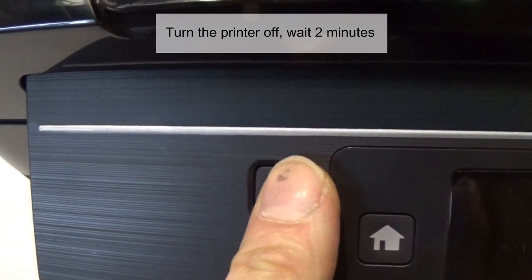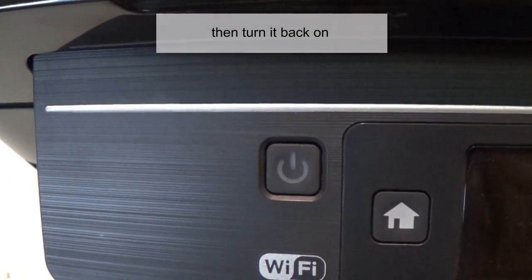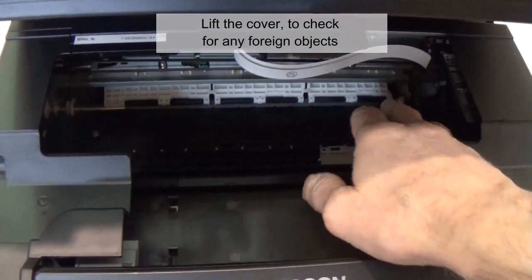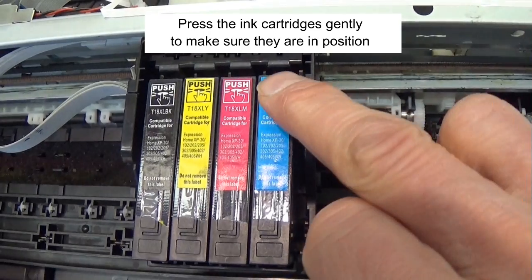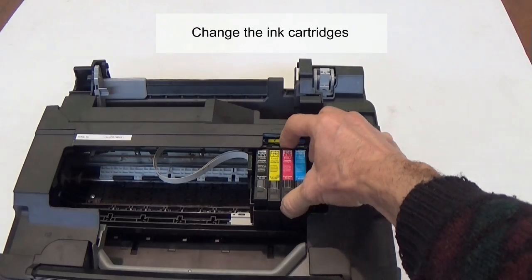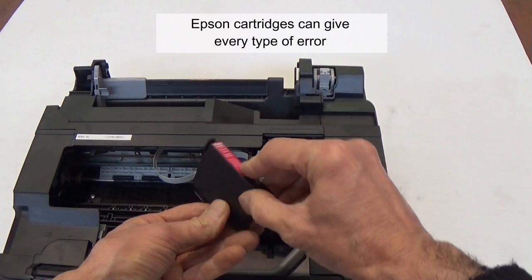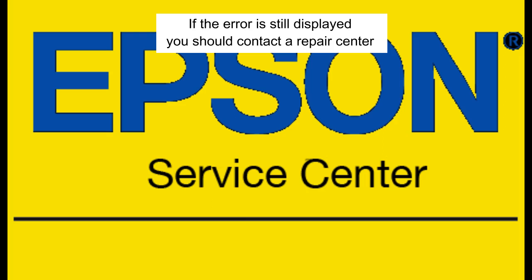Turn the printer off, wait two minutes, then turn it back on. Lift the cover to check for any foreign objects. Press the ink cartridges gently to make sure they are in position. Change the ink cartridges if needed — Epson cartridges can give every type of error. If the error is still displayed, you should contact a repair center.